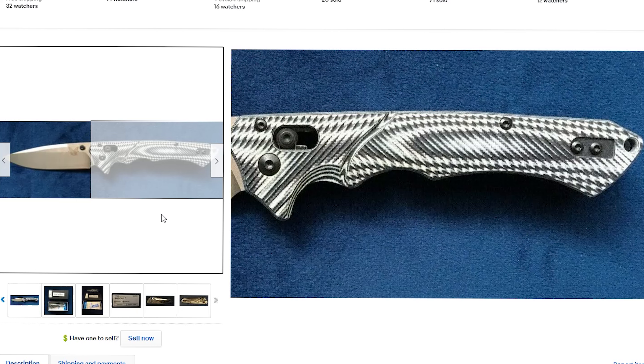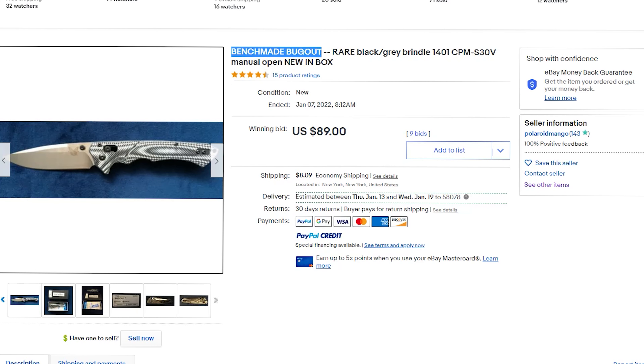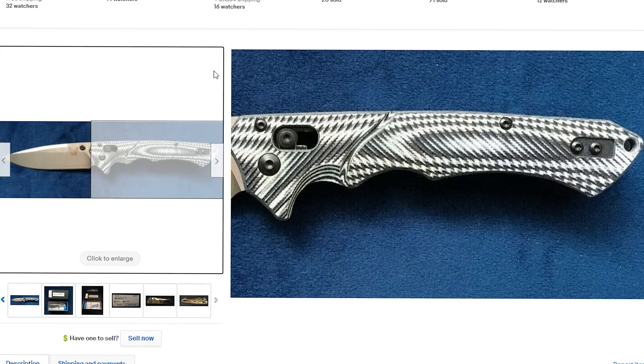They're going to get something that's not even close to good quality — not good quality steel, not good quality handles, not good quality craftsmanship in any way. That's all I got today, guys. Keep a lookout for stuff like this that's definitely 100% not authentic Benchmade products. Thanks a lot, have a great day!